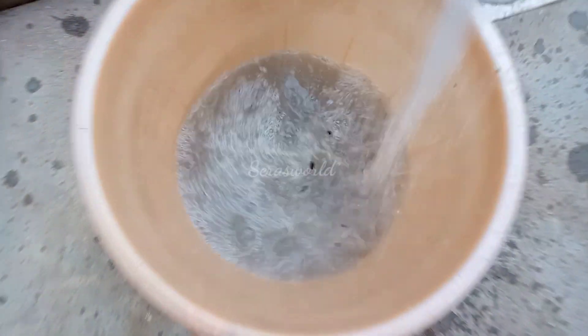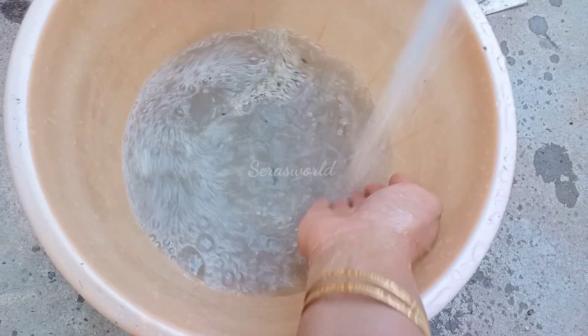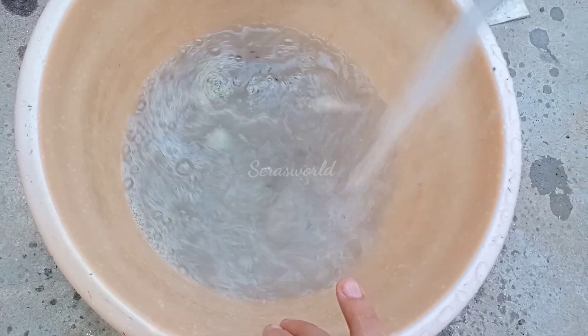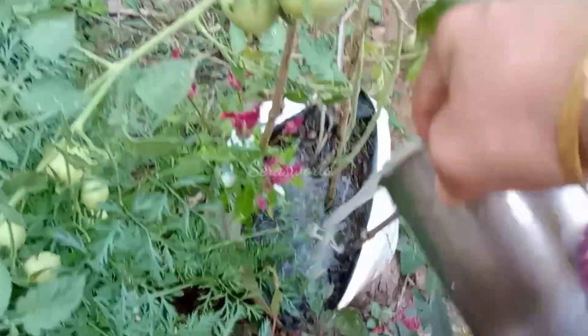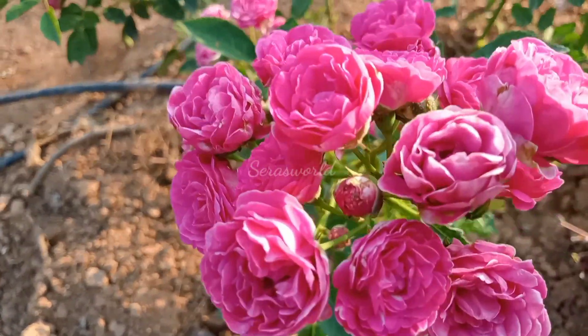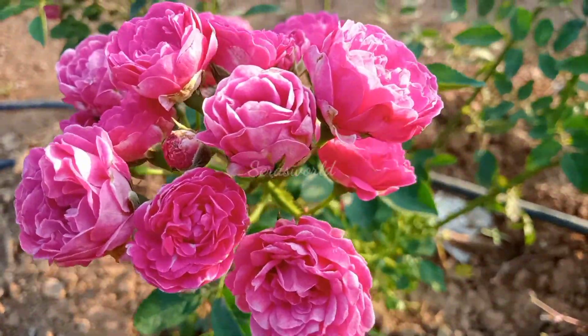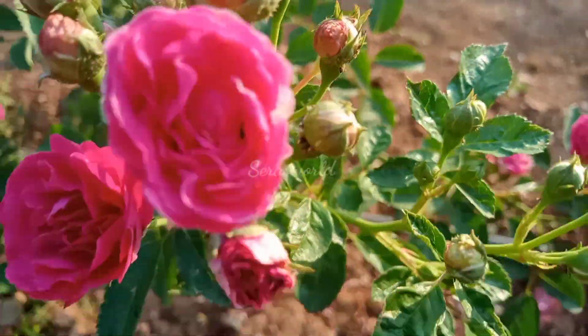If you want to add one cup of pepper, you will need to add one cup of pepper.